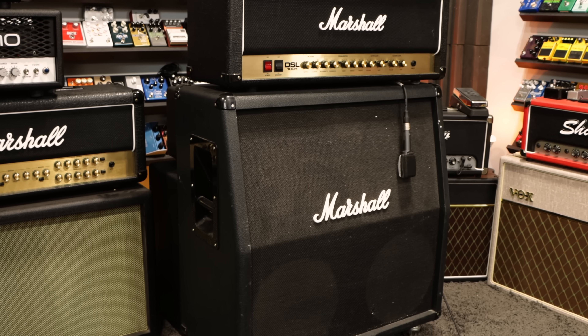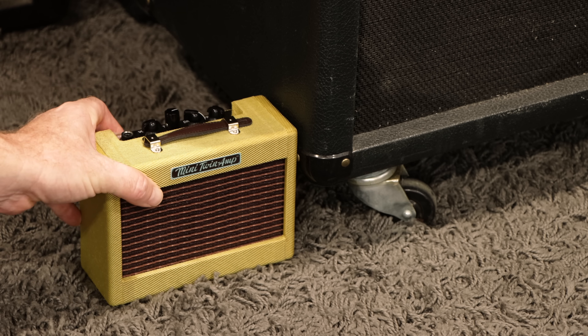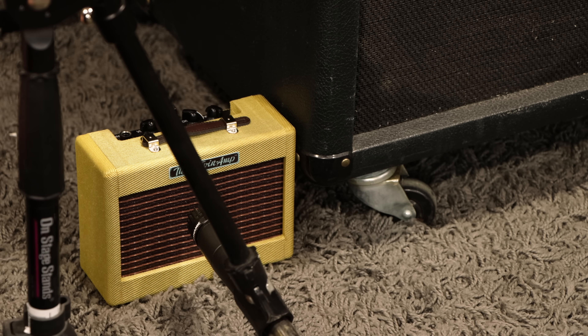I've often thought it would be funny to pull up to a gig, watch all the other musicians get their stuff out — the drummer setting his drums up, the bass player with his rig, the other guitar player setting his amp and pedal board up — and I pull this out of a bag, set it next to his amp, put a mic in front of it, and just act like that's my normal rig. I thought that would be funny.